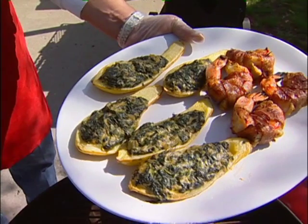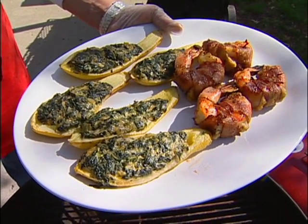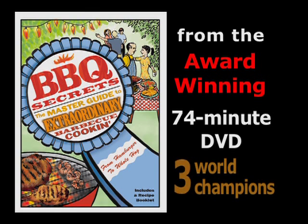There we go — smoked squash Rockefeller and horseradish bacon-wrapped grilled shrimp. There we go.